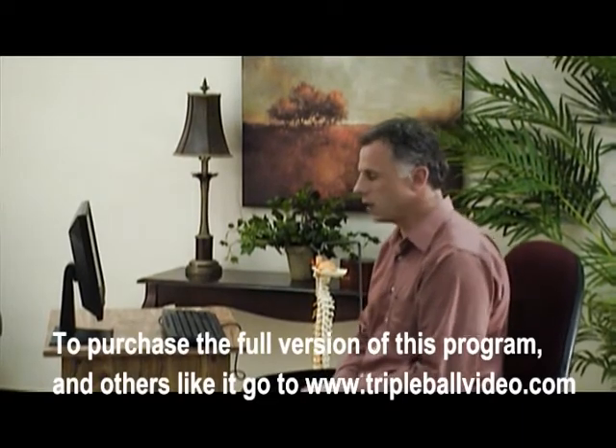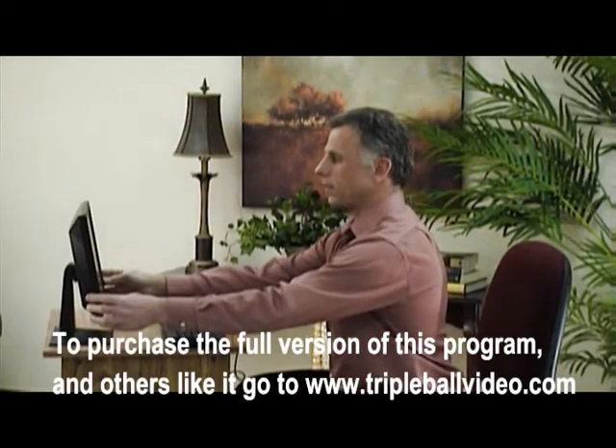Here we have a mock computer workstation, and if you look at the screen, it's obviously too low. What that can do is have a tendency for someone to bring their head forward and put stress on their neck and shoulders. Now, if you look at my head, the average head weighs about 10 pounds, and gravity's pulling my head straight down. There's nothing there to support the weight of my head, so the neck and neck muscles, as well as the spine, are all working overtime right now to support the weight of my head.